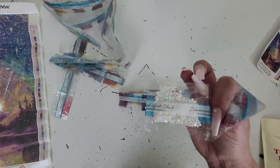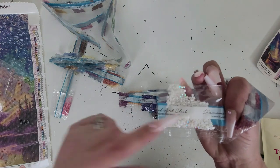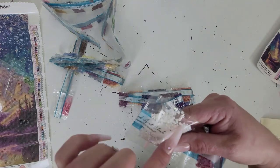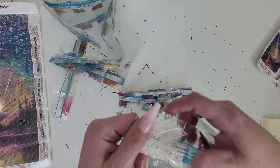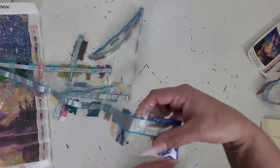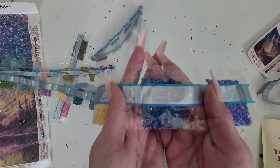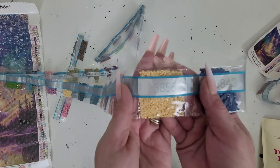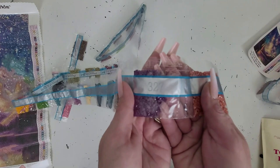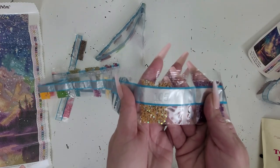AB stands for Aurora Borealis. It's an iridescent coating on top of these diamonds that makes them sparkle a little bit extra. Then we got 3807, 3842, 3856, 356, 327, 105 — and our second AB.